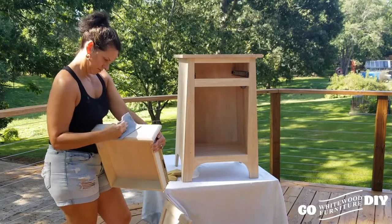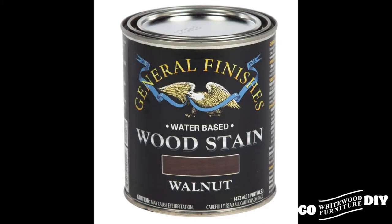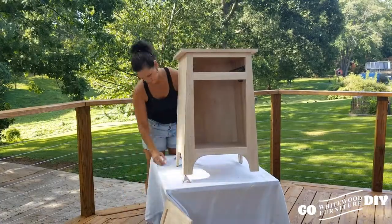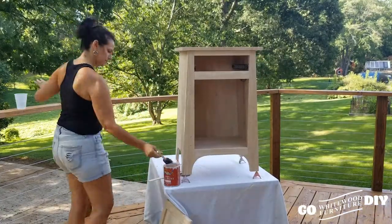So we're using three products here: General Finishes Ballet Pink Milk Paint, General Finishes Walnut Water-Based Wood Stain, and General Finishes High-Performance Top Coat. We propped this guy up so that we can get all the way to the bottom of the legs.